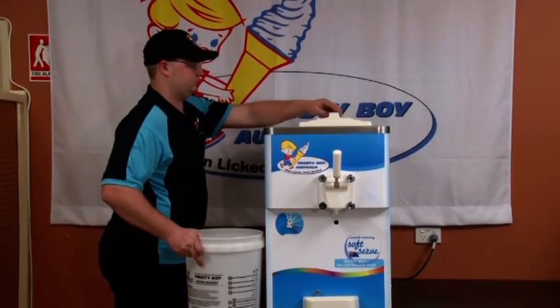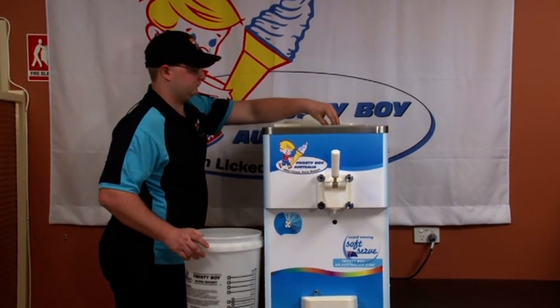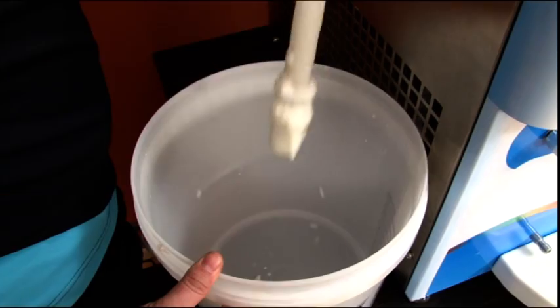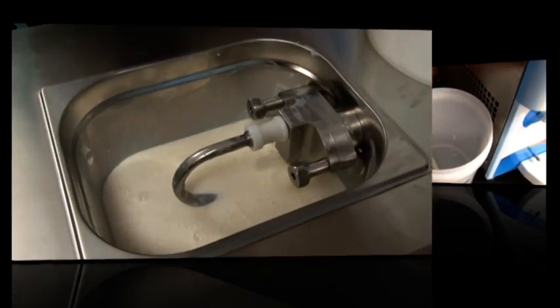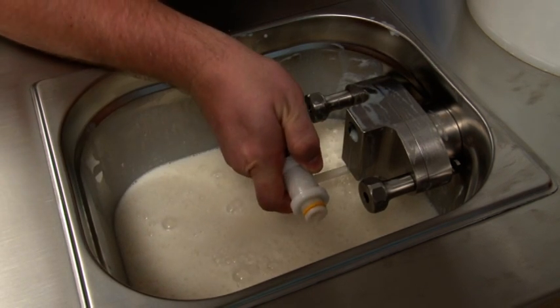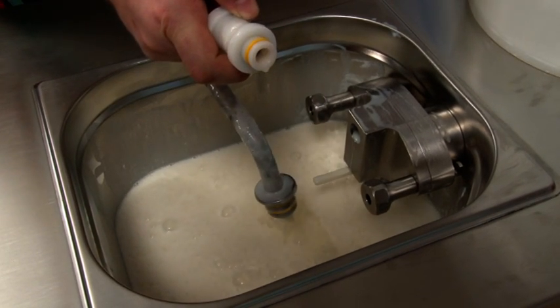Remove the lid and place the feeder tube into your bucket. In the case of a pump model, firstly remove the feeder tube and then the pump head.